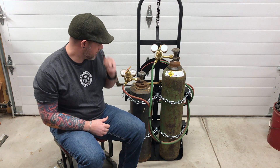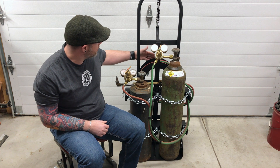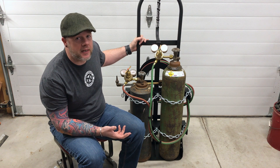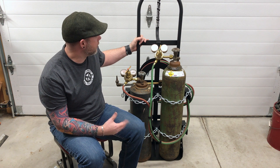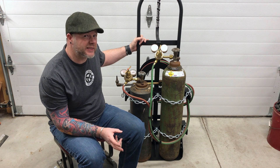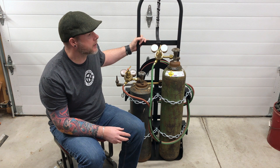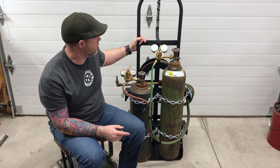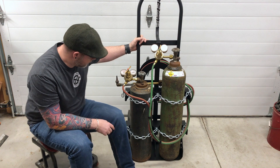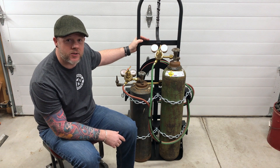Again, it's not the cheapest in the world. All in with the SendCutSend parts and the dolly — about $175. Then I had a full day of welding, grinding, and some more grinding. I'm not a professional welder, so there was some grinding, sanding, wire brush, wire wheel, prime and paint. But it turned out. I'm super happy. Thank you for following along with me on this entire build — I appreciate it.